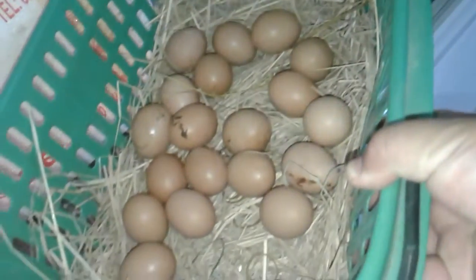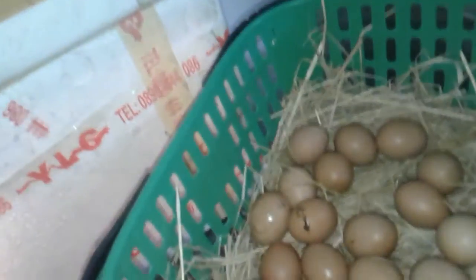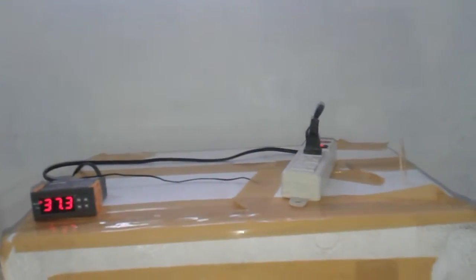I just went out and picked some eggs. These ones I just don't have room for right now, so these are the lucky ones that get to hatch. I'll be basically showing you the steps along the way. This is pretty self-explanatory — if anyone can remotely DIY, it's not the best version of it.